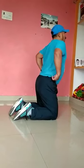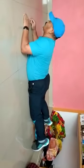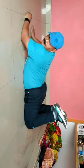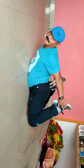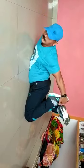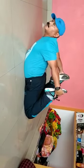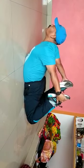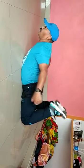After this we will do the bow pose. Lie on the floor. Bend your feet like this, hold your ankles — one side and the other side. Slowly raise up your thigh, chest, and shoulder. Hold for 10 to 15 counts, then slowly come down.